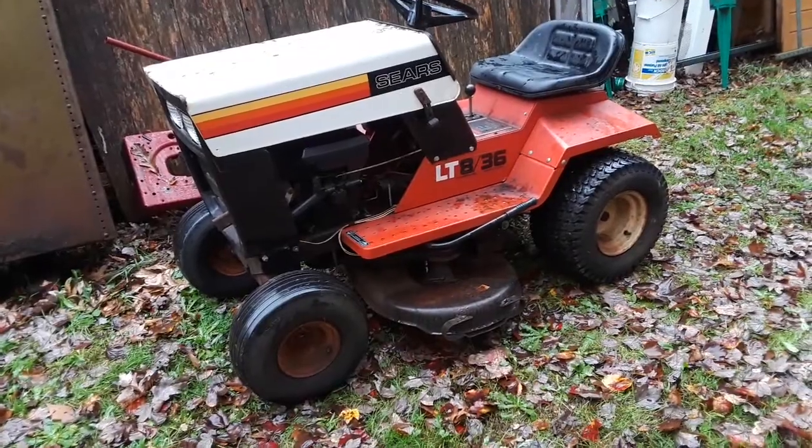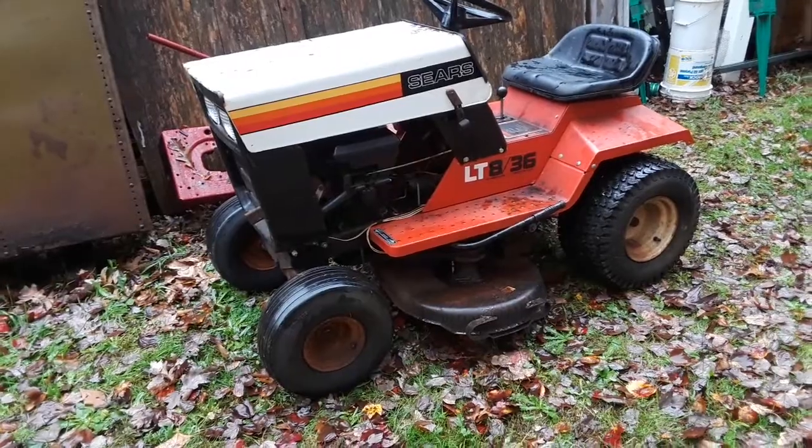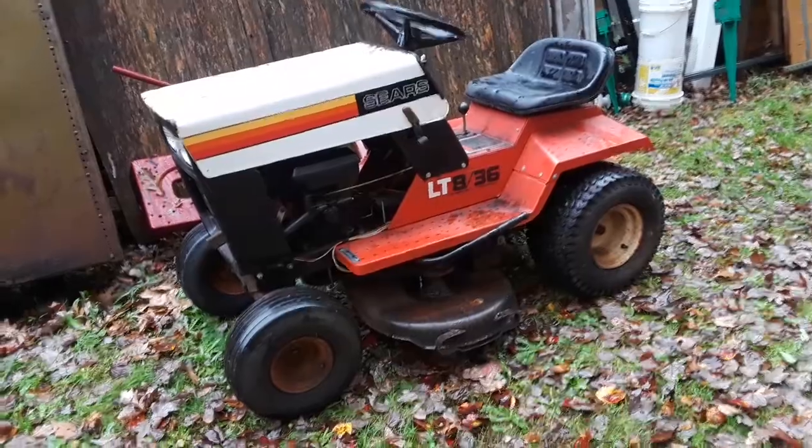All four tires were flat, so it was a bear to get it into my truck. But I put air in all four tires and all four have held. They're Goodyear tires and they're in decent shape.